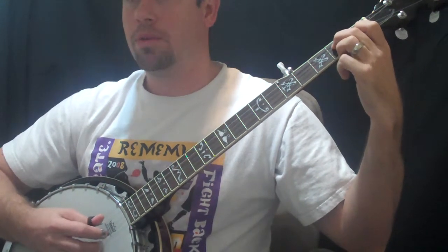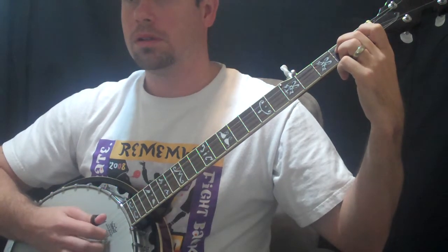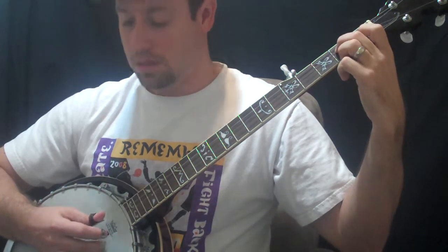Oh sorry, hit a wrong string then. Let me try it again. Okay, a little faster.